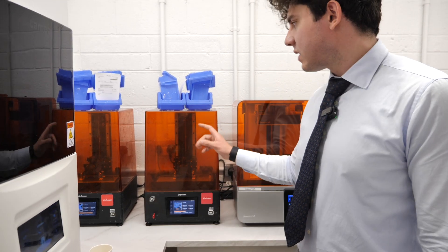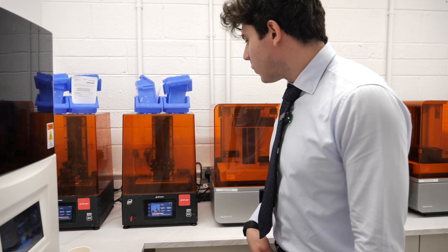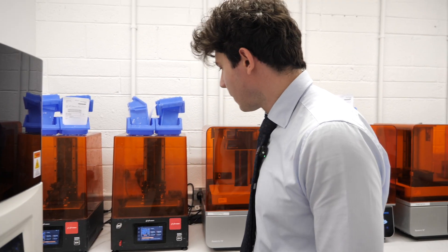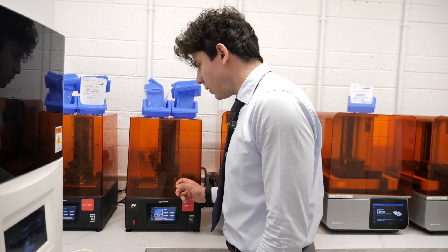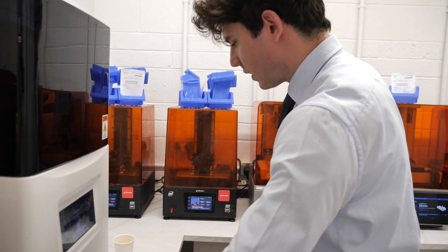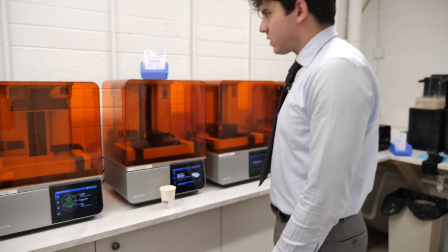The Frozen printers are about 1,000 euros — you can get ten of these for the price of one SprintRay. They're perfectly fine for models, and Frozen now makes their own dental model resins which are also about ten times cheaper. We can even have the patient's name inscribed on the model.